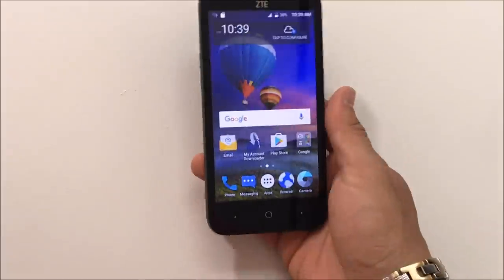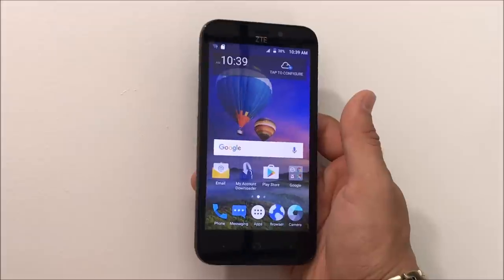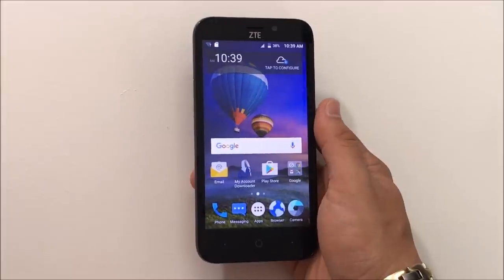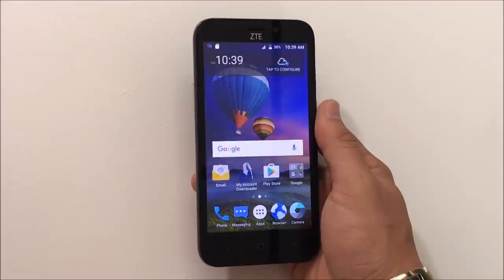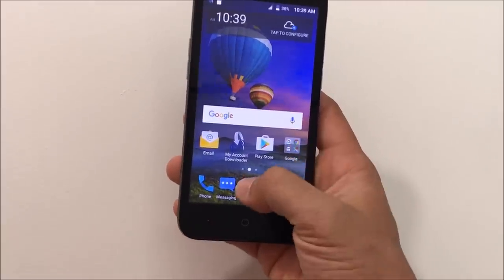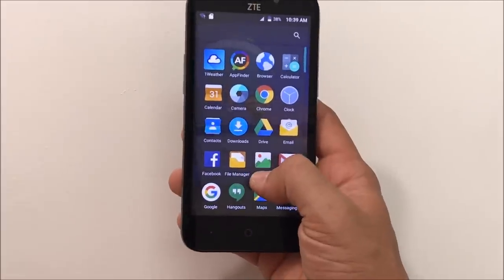Now I'm gonna show you how to transfer old pictures, videos, or anything else in the internal memory of the phone to the SD card, so you can free up space and have your phone working fast and normal again. We're gonna go to apps and select file manager.